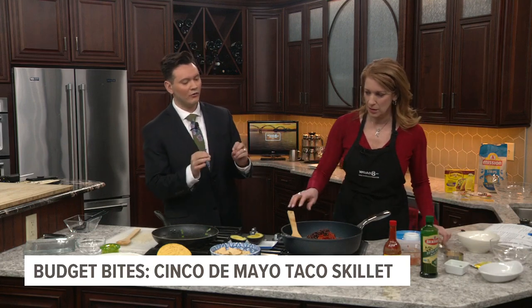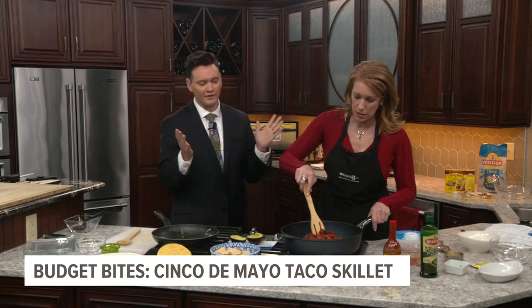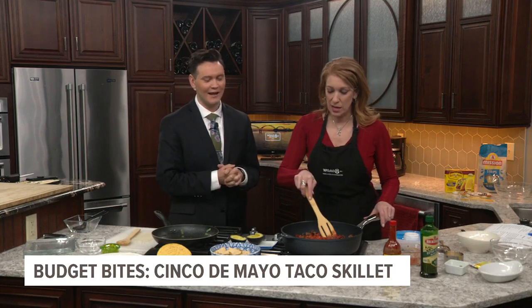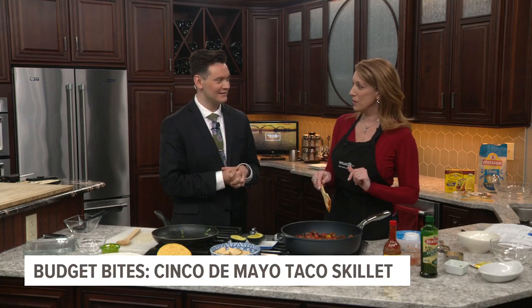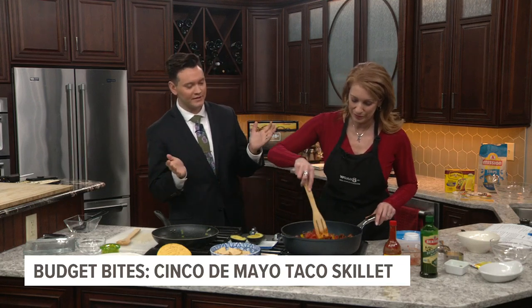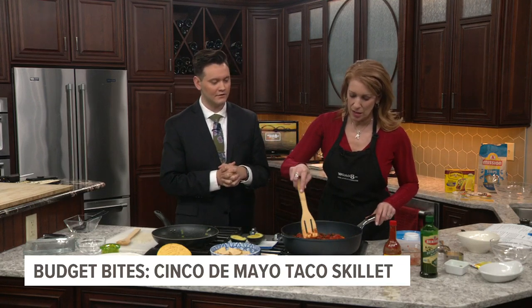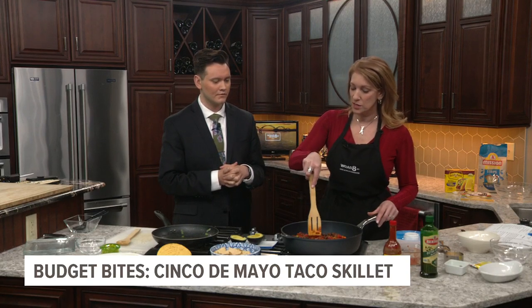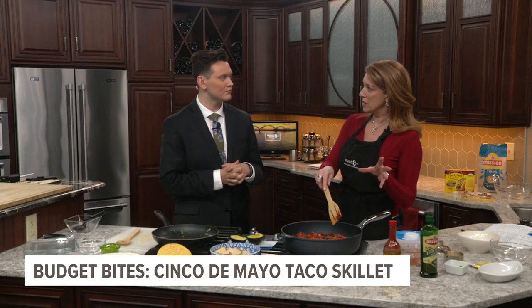How long would it take a family to make this if they were not rushed for time? It's 25 bucks and under, so I'm going to say 25 minutes and under — how about that? Because families are busy. And this is relatively healthy — you could use ground turkey, you could use an impossible meat, a non-meat meat.